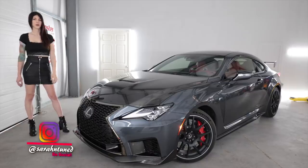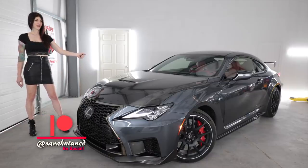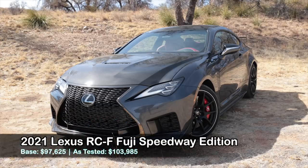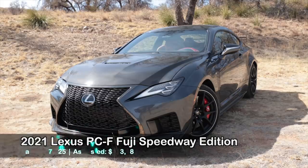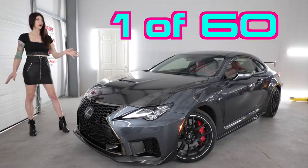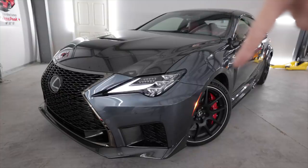Hello people on the interwebs, it's your favorite shop-dwelling Sarah here with another car review. Today I have the 2021 Lexus RCF Fuji Speedway Edition. This car right here is one of 60 in the world, and somewhere someone thought it was a good idea to let me get to review it.